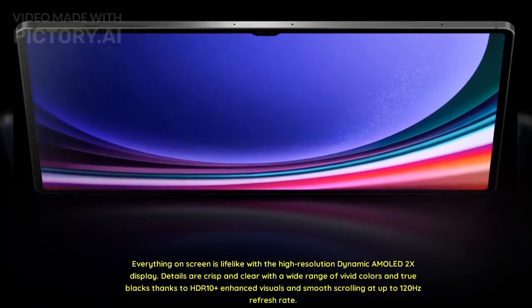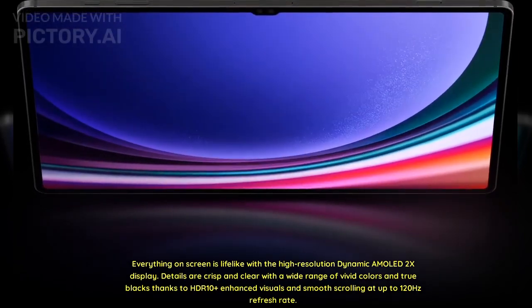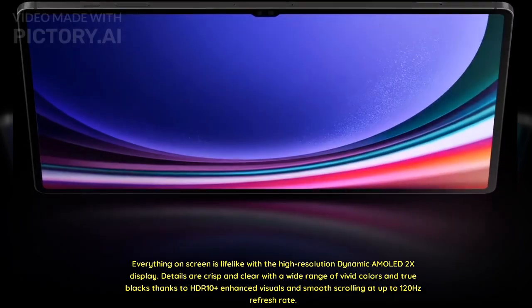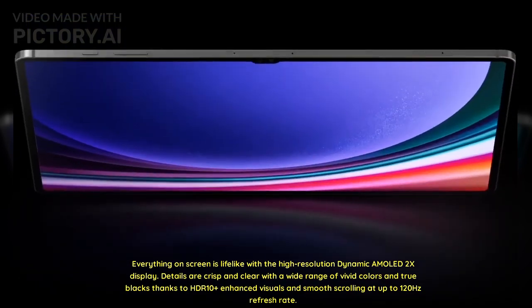Everything on screen is lifelike with the high-resolution dynamic AMOLED 2X display. Details are crisp and clear with a wide range of vivid colors and true blacks, thanks to HDR10 Plus enhanced visuals and smooth scrolling at up to 120Hz refresh rate.